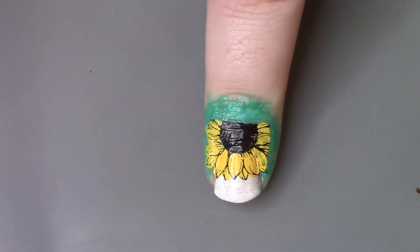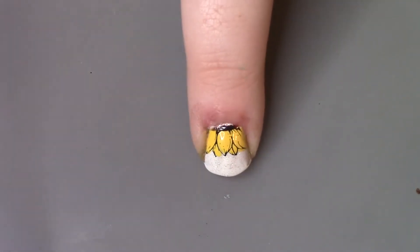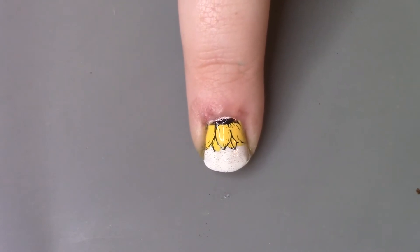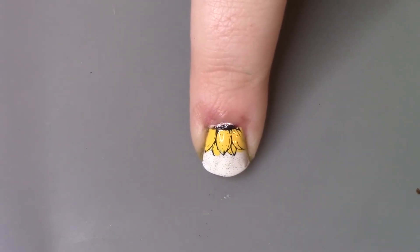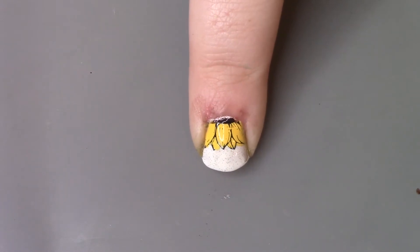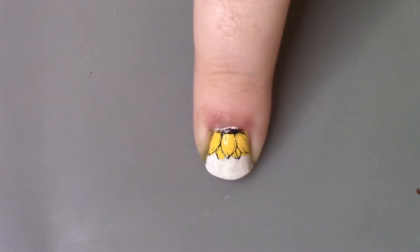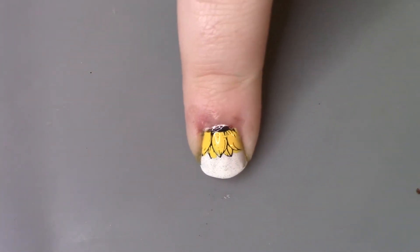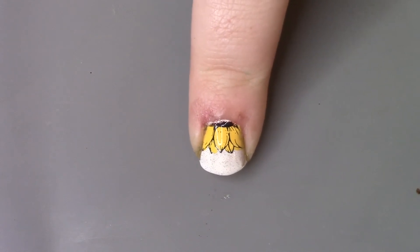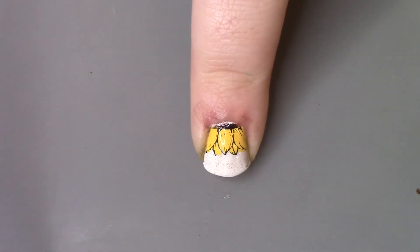I will clean up off camera and I'll be back for the final step. Here it is, all clean and stamped. Not much of the center stayed unfortunately — that was just my bad placement, I should have moved it down a little bit — but you can still see it, you can still tell what this is, so I'm so happy with it. Now the final step is we're going to seal our flower in with a glossy quick-dry top coat.